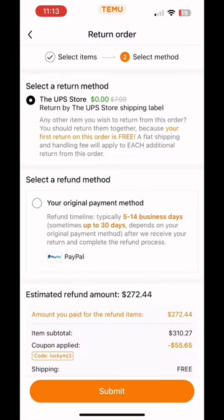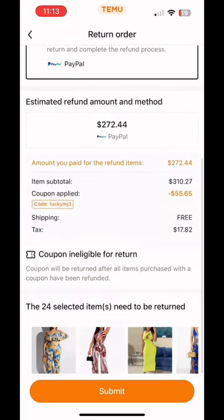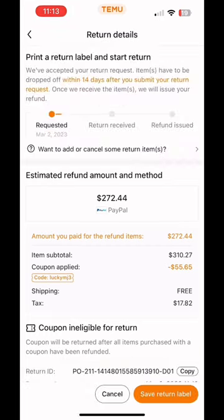Now, I noticed with this particular site you don't get to choose like USPS, FedEx — they just say you're going to take what we give you, and that's UPS, for free. You then get to select how you want your refund sent to you. They show you how much you're going to get in a refund and you just click submit. You will need to print out your label.